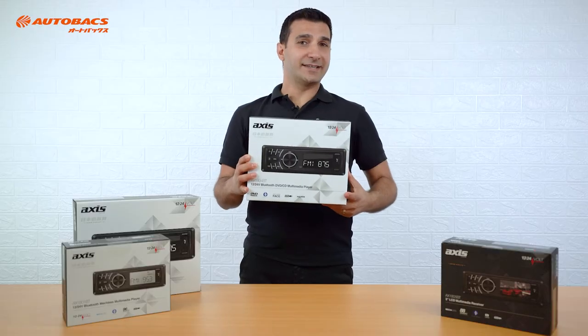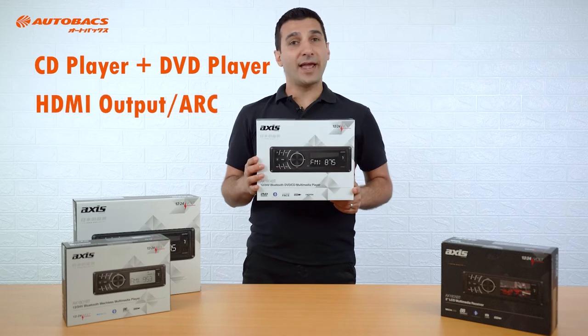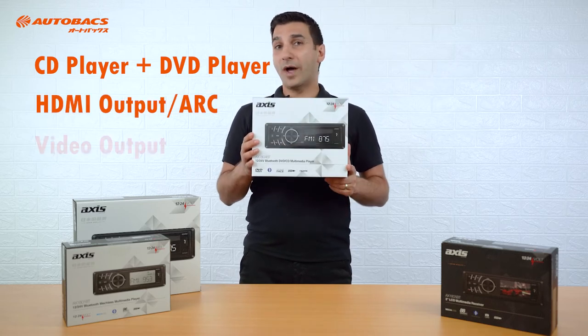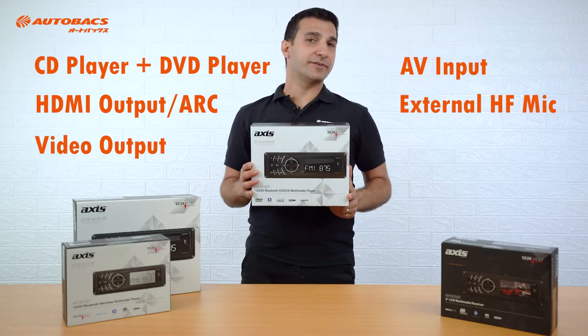The AX1804BT also has a CD player, but it's got a DVD player as well. It's got an HDMI output with ARC, one video output, AV input, and an external hands-free microphone.